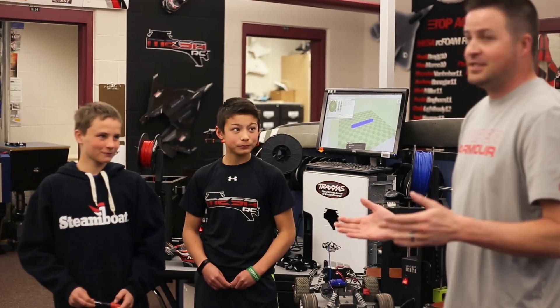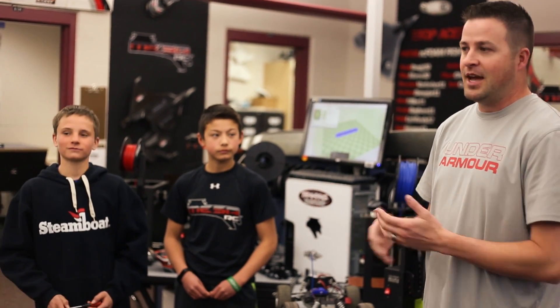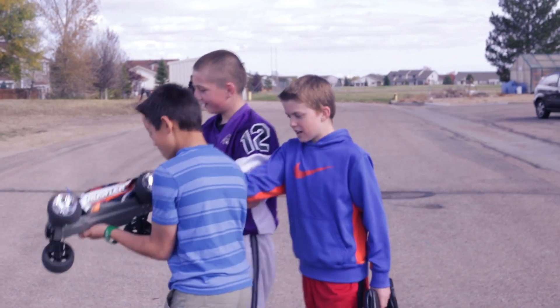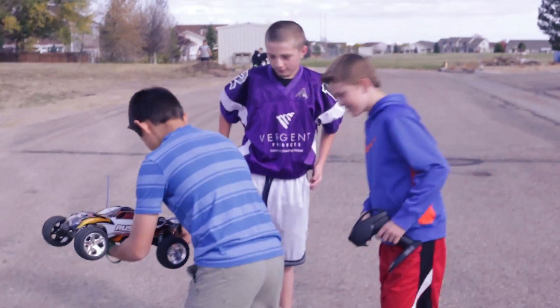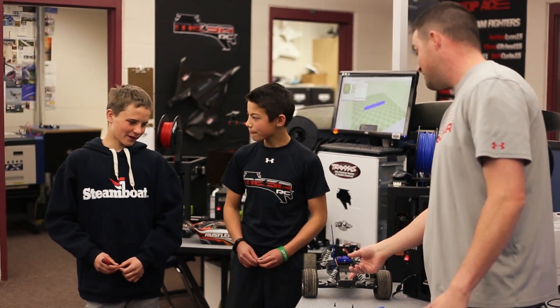There's a wealth of resources out there and at first I wasn't even thinking about it. We had a budget for these guys and when they broke something — which, they're kids, they're going to break something — I went to Hobby Town or the store or online and bought more parts. And then, duh, we can just 3D print the parts.